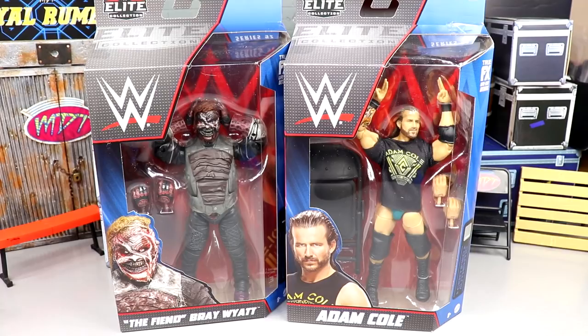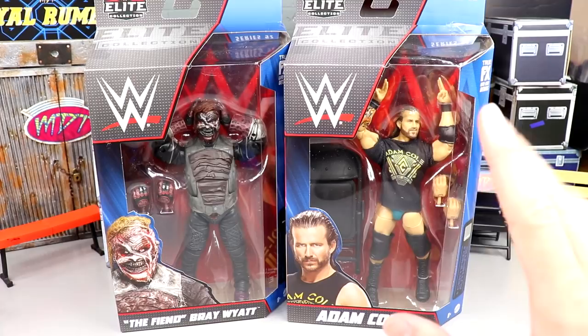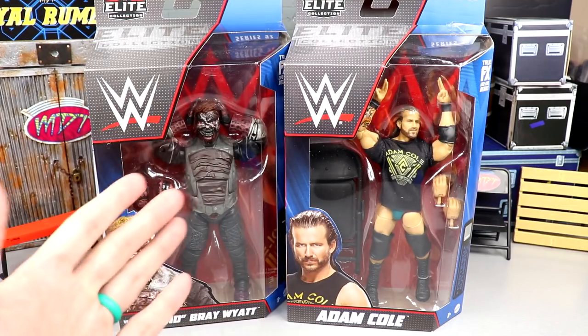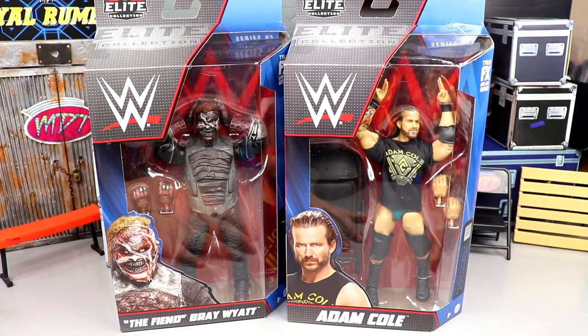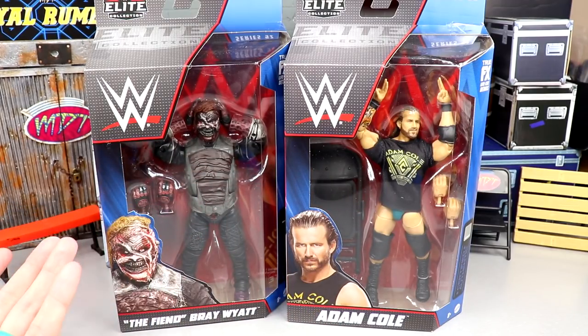I do not have the chase just yet, which is frustrating because I thought I ordered it on eBay for a solid price but apparently never finished the purchase — late night shopping, added it to the cart and never checked out. So I don't have the official War Games Adam Cole yet, but we do have a really nice teal green-blue colorway for this gear that I'm excited about.